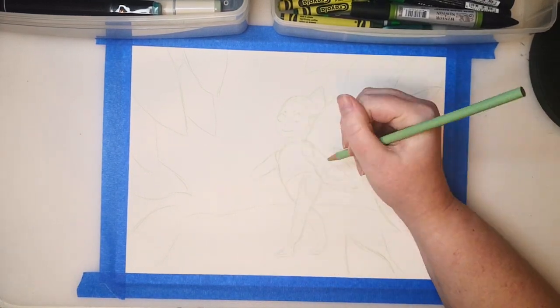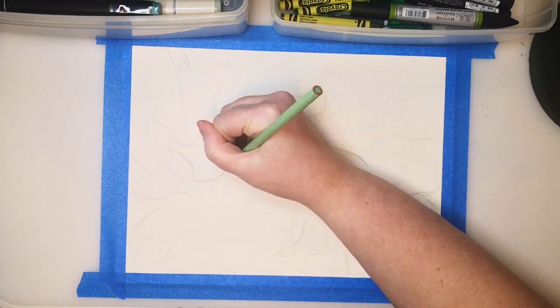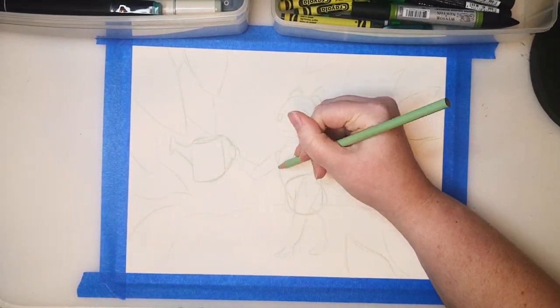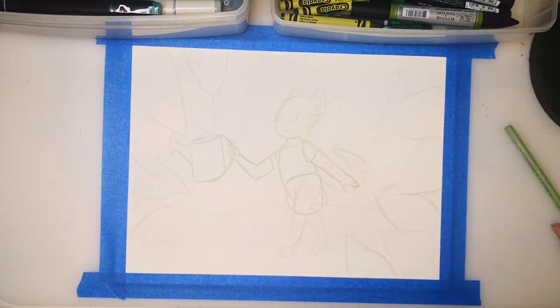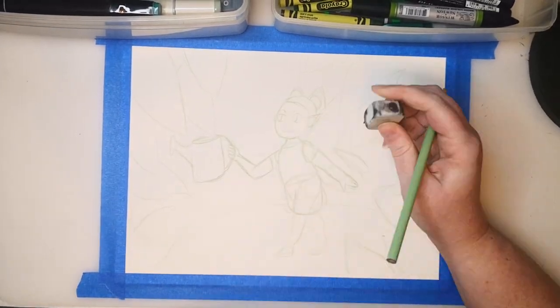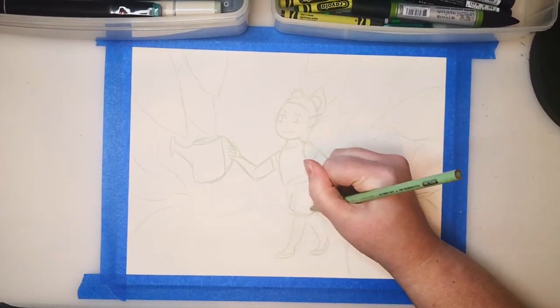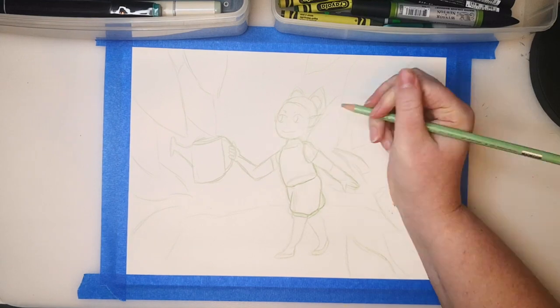I first saw this trend done by Drawing with Waffles — she's done a bunch of different colors. And I was reminded of it when Casey Golden did it recently. And I was thinking I wanted to try it, and it's almost St. Patrick's Day, so it's the perfect time to do something very green.